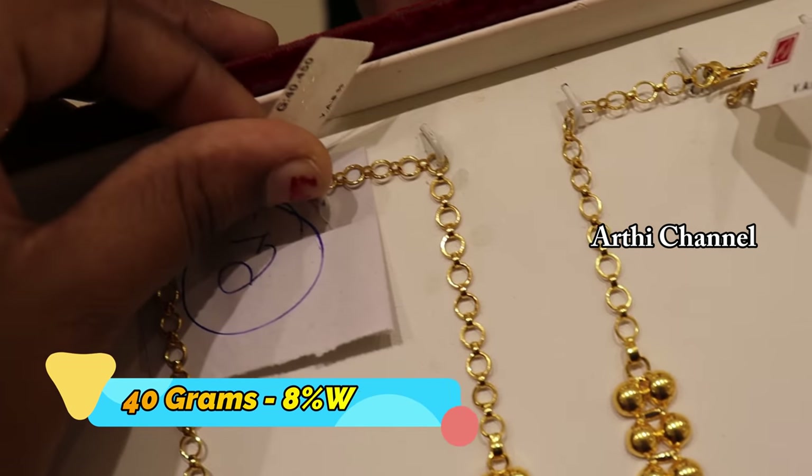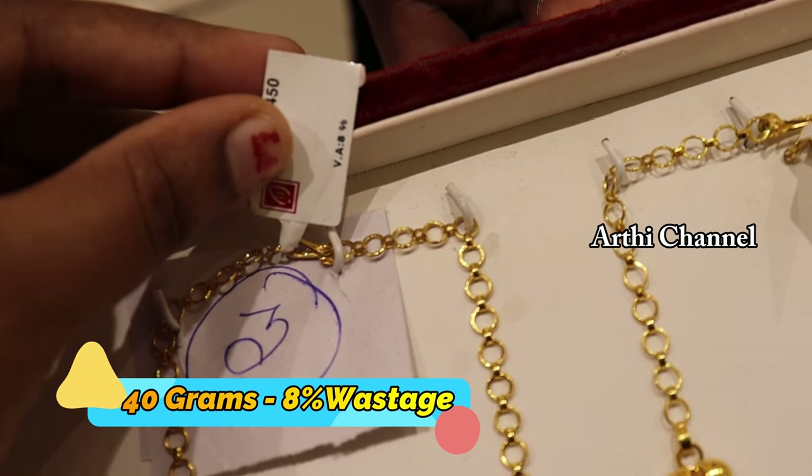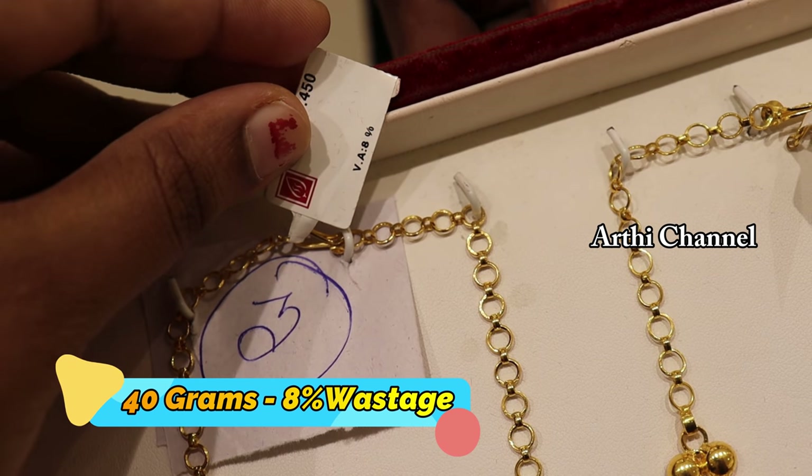The weight is very low. Most of the collections are 8% wastage. This set is 40 grams.